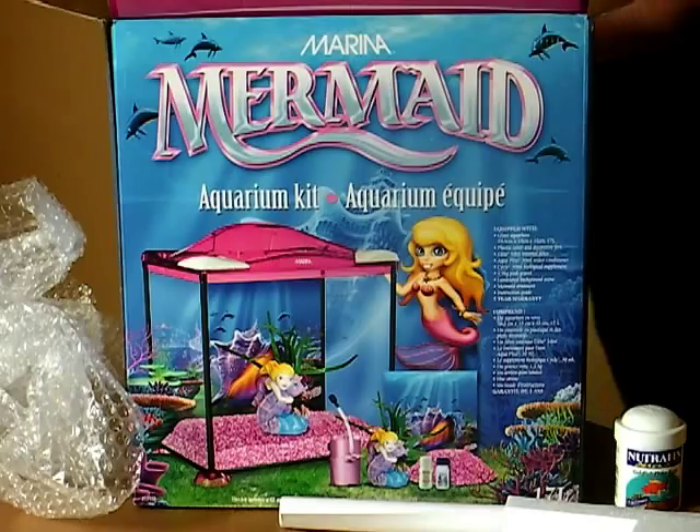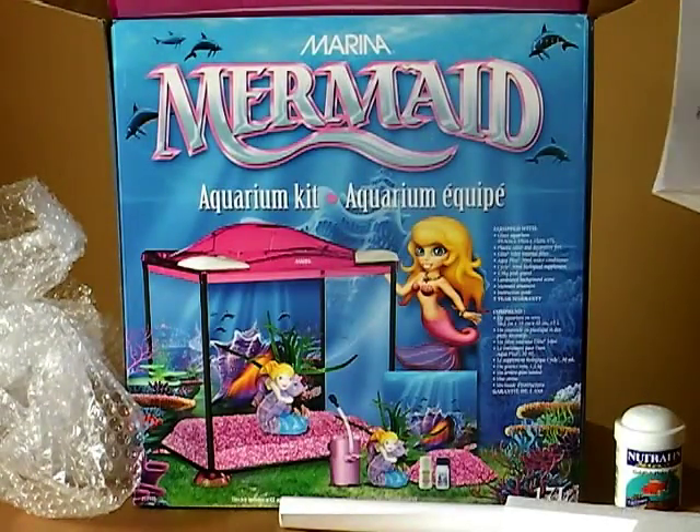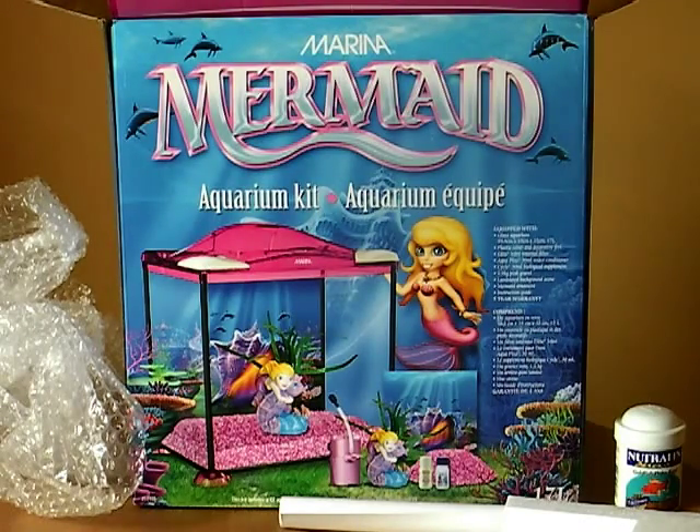We have Nutrafin goldfish flake food. We have the aquarium kit guide here — setup instructions, that's good. I have no idea what I'm doing, so this covers how often you should change the water, troubleshooting, and things like that.